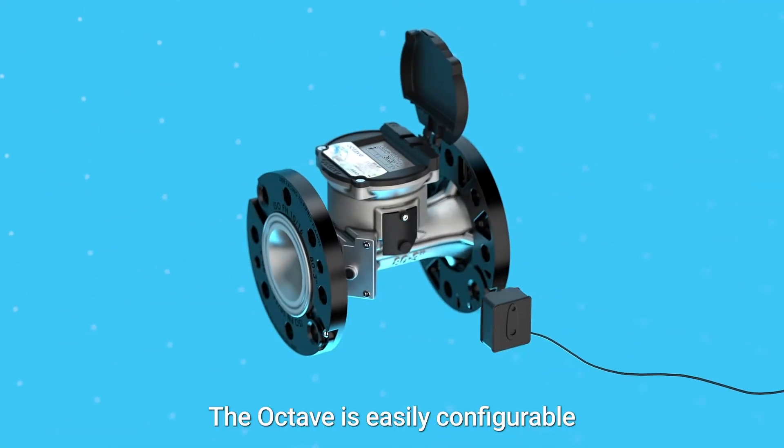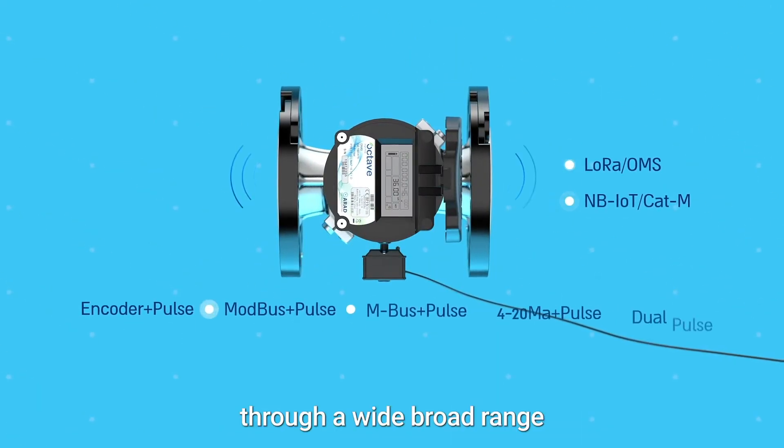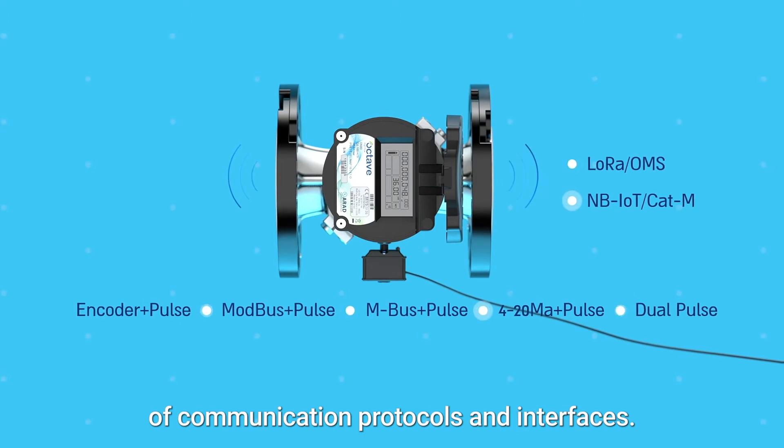The Octave is easily configurable to your infrastructure and network needs through a wide, broad range of communication protocols and interfaces.